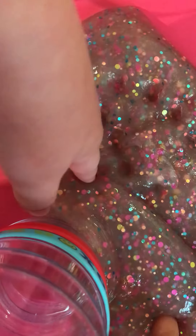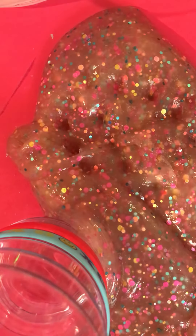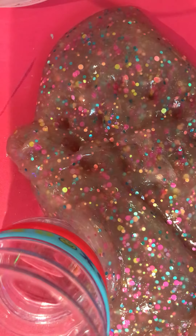This slime is super pokey, super stretchy. Super good.